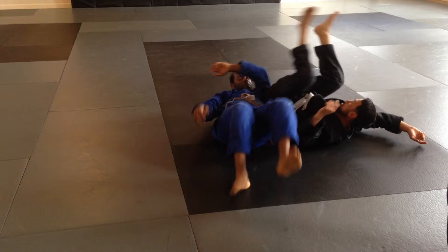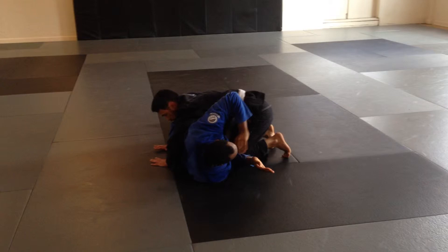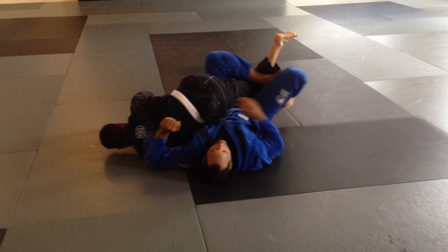Another application of this is side control bottom. Same thing — if I'm side control bottom in this scenario, I'm going to try and encourage him to step over. I want him to do it now, because his arm is dragged. Again, lift up with my knee, turn my hips over, and then it's back take. So let's work on it from side control, and also from that half guard scenario.